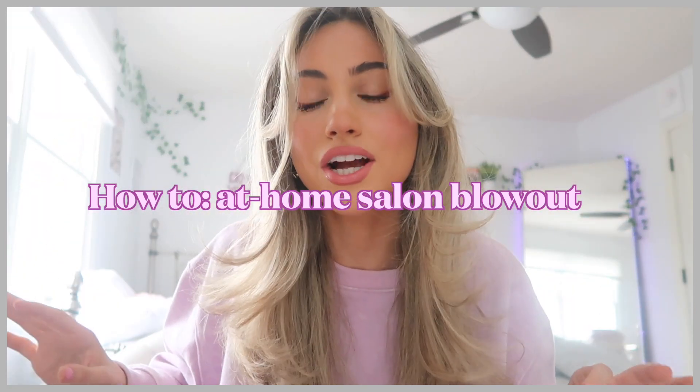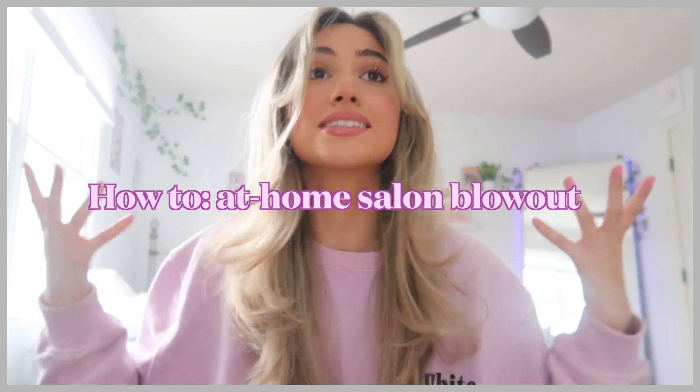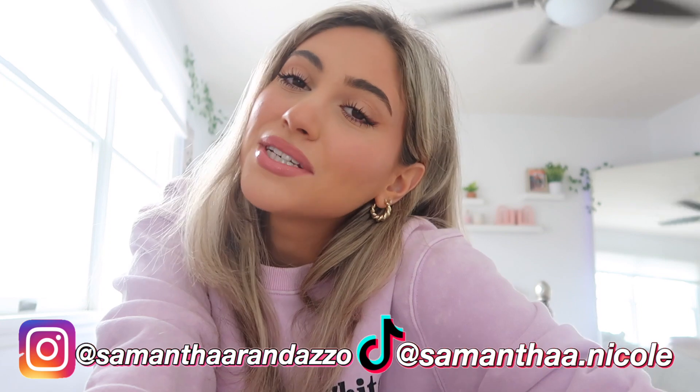I'm not even kidding — I just got my hair blown out a few days ago and this is exactly what it looked like. Hey guys, what is up and welcome back to my YouTube channel! If you're new here, my name is Sam, and if you haven't subscribed yet, please subscribe so you don't miss any more of my videos.